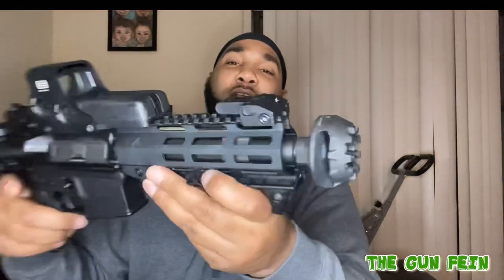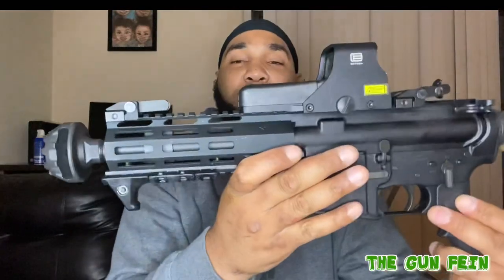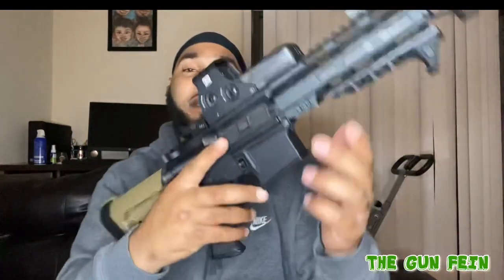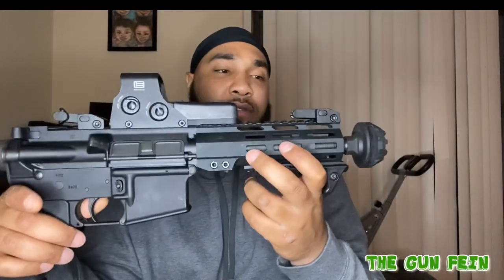That thing is crazy, man. Like I said, its main purpose — even though it does make your AR pistol look good — its main purpose is to manage the recoil. If you're not new on my page, then you know I've shot this gun plenty of times, and y'all seen it — it just doesn't have any recoil. You can shoot with one hand, two hand, whatever. It's not going to have any recoil.